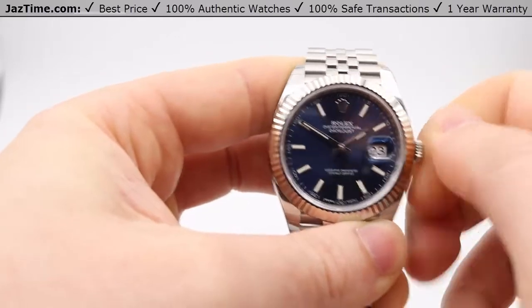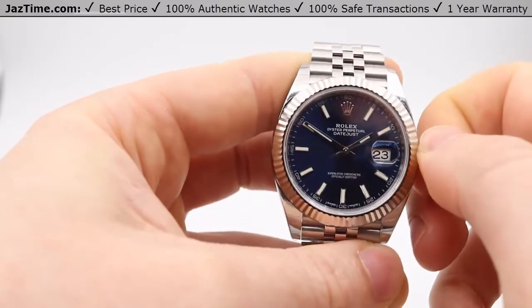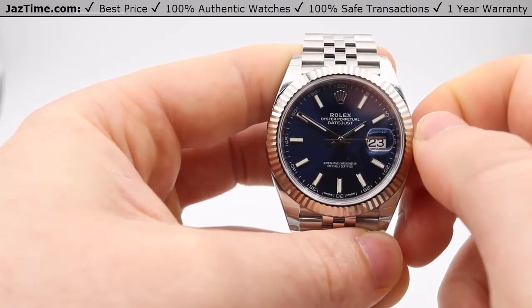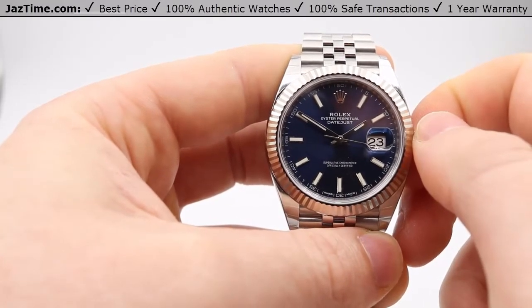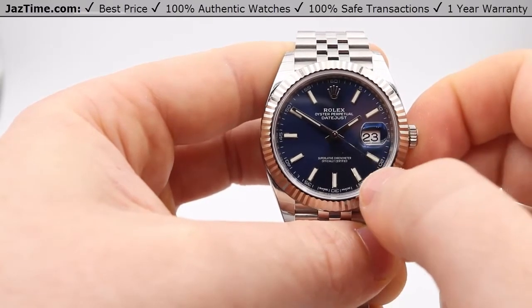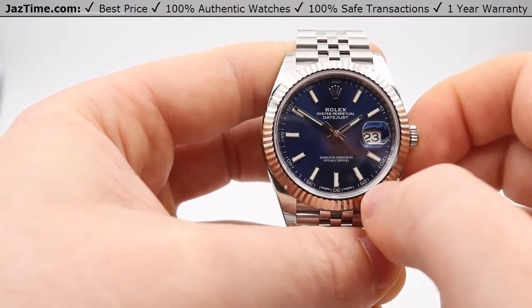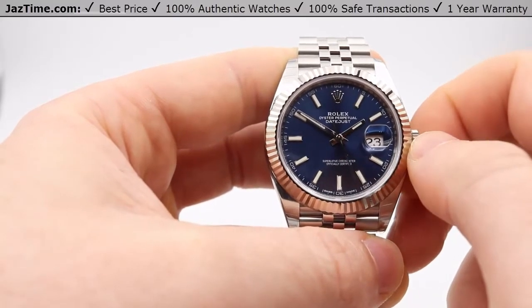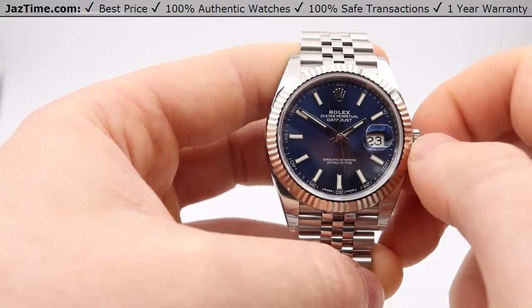This is a triple-lock safety on the crown, so it's water resistant up to 100 meters or 330 feet. This is also available in pink, silver, white, black, white mother of pearl, as well as other dial configurations, so you can check more of those out at JazTime.com.